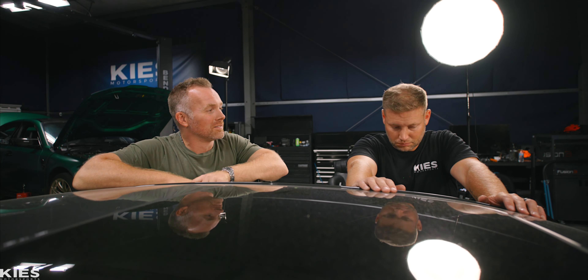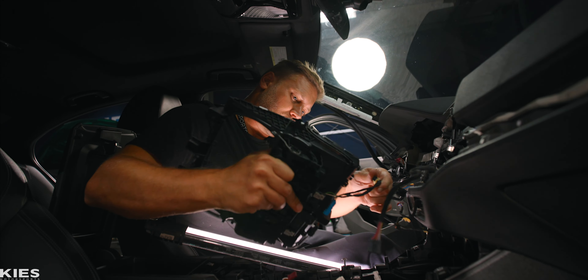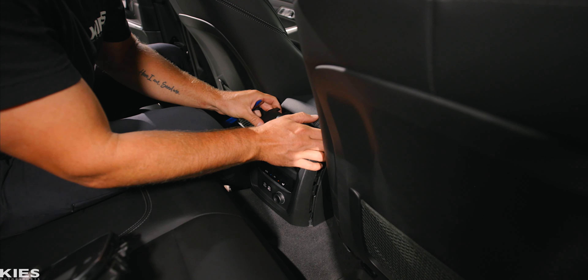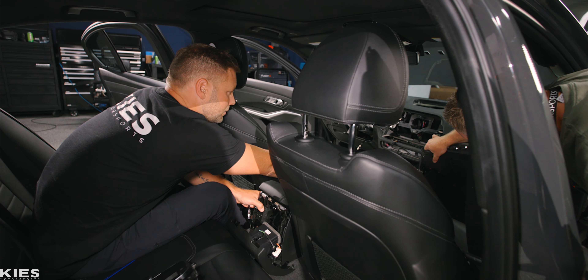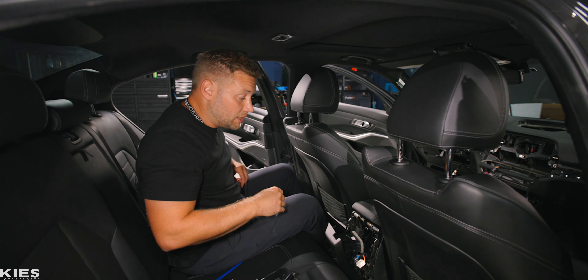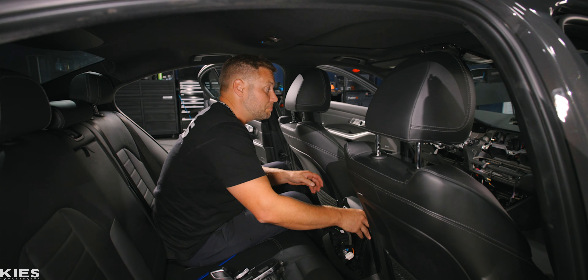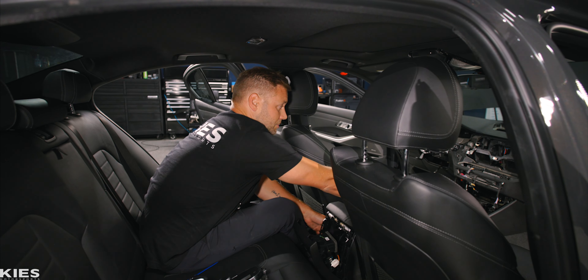We got to a point where we thought we were going to be able to get the dash out and it doesn't quite want to budge. So we're actually going to have to remove the center console to move forward. We did have to loosen the center console — we didn't have to completely move it out of the way, but we definitely had to unbolt it so we could slide it back a couple inches.